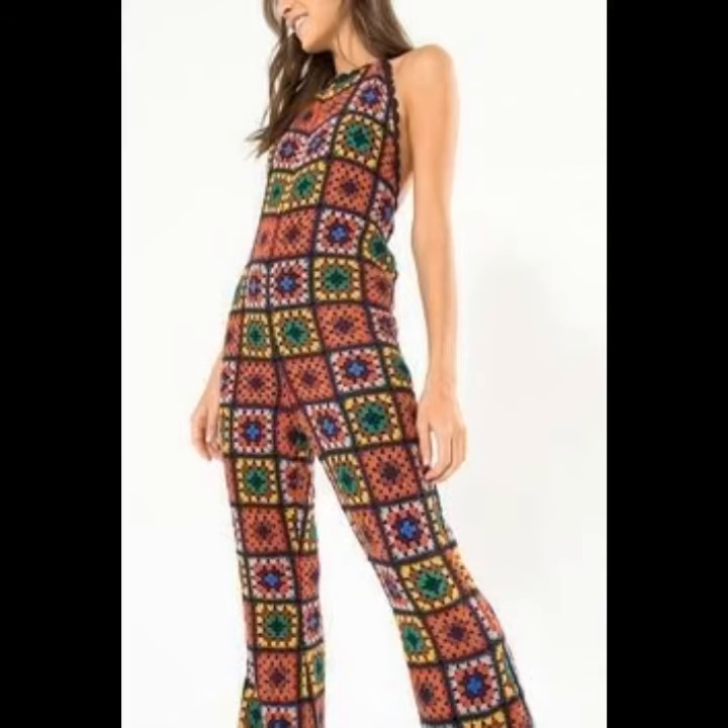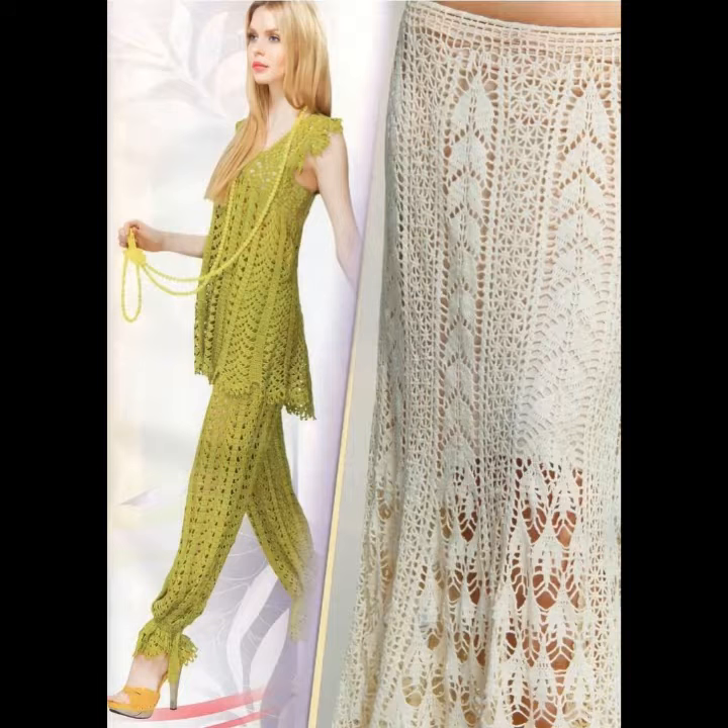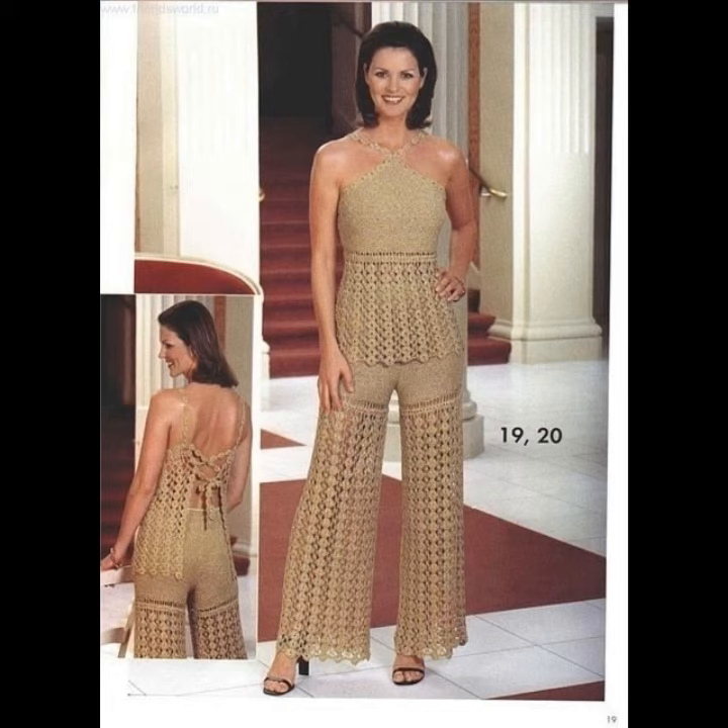Bell bottom is very glamorous and beautiful and you can make them in different styles. Crocheting and knitting is very popular. You can wear these crocheting and knitting jumpsuits and trousers with different sizes of shoes and different jewelry.